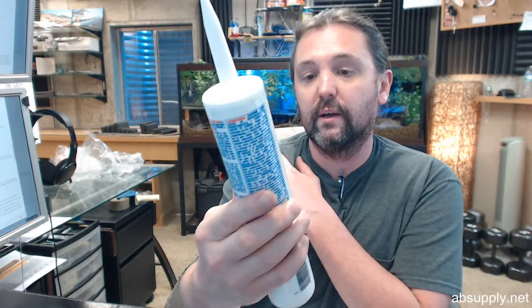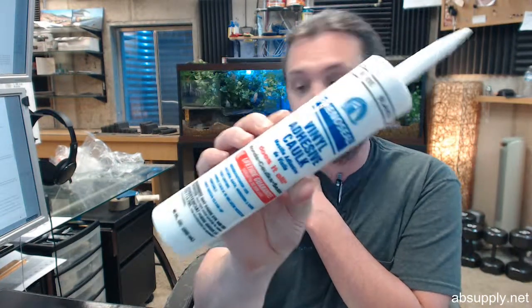a sill nosing or a residential threshold where that material is not traditionally screwed down to what it's being applied to, and an adhesive caulk like this is very typical and common to use.